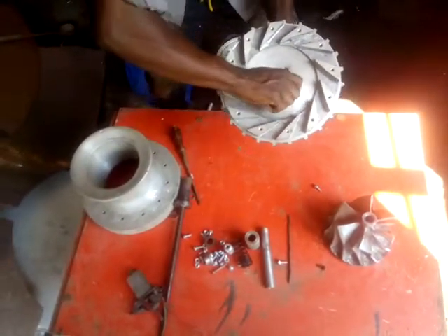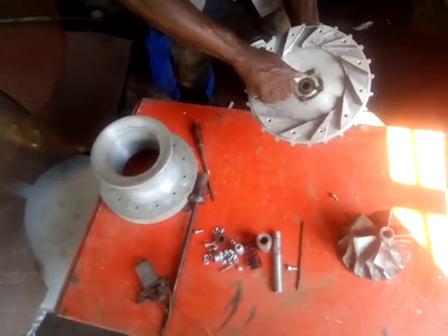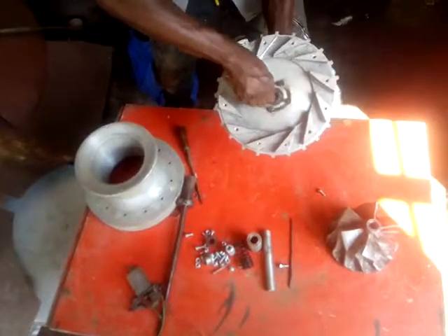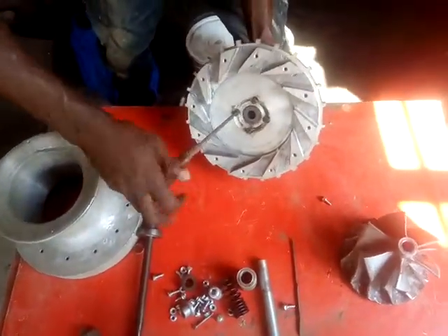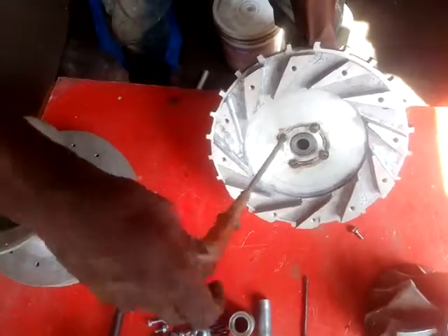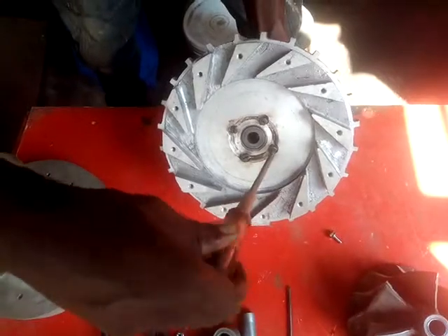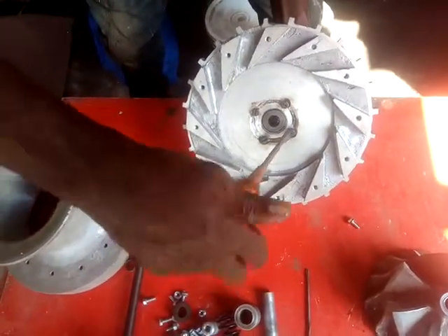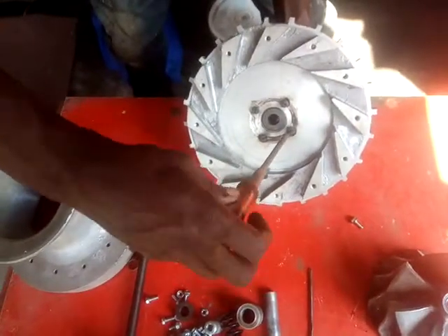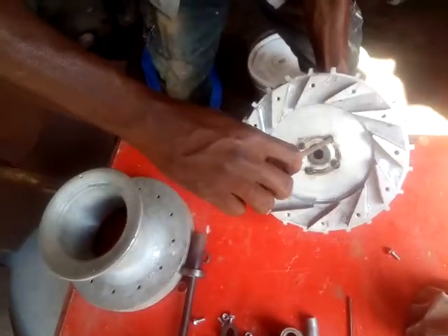This is a jet engine. Now we are doing some installation.